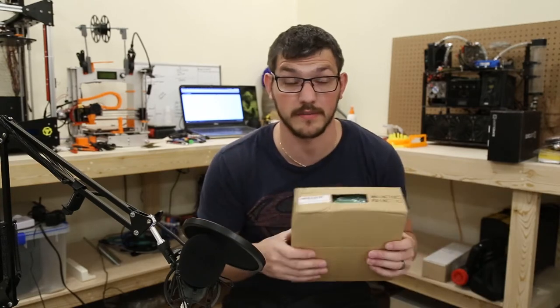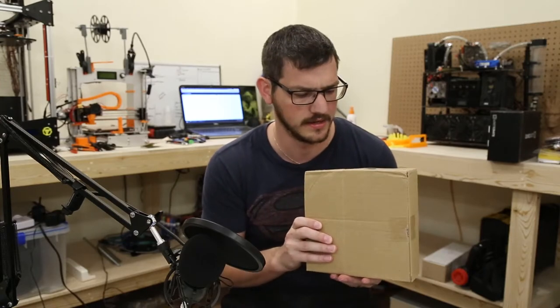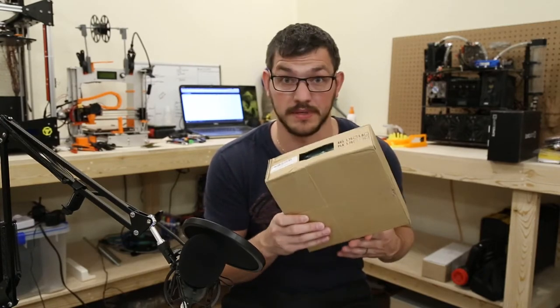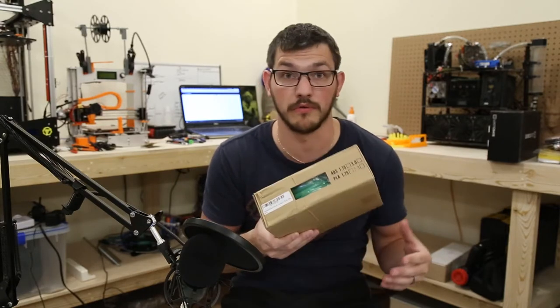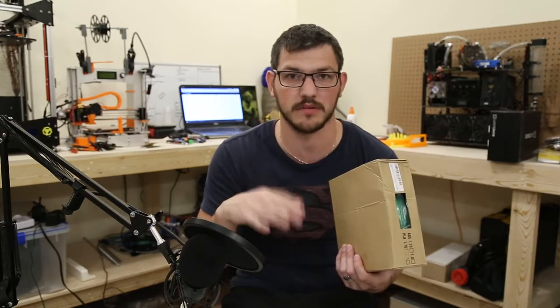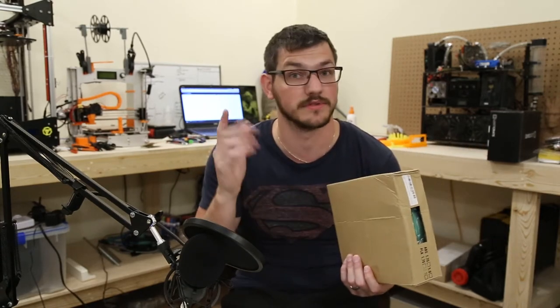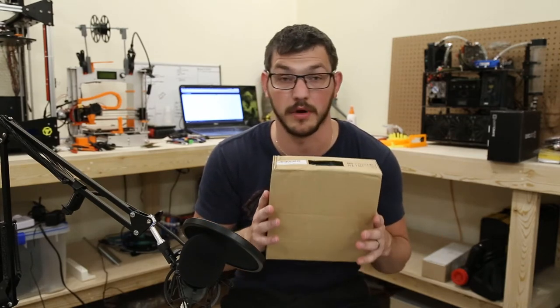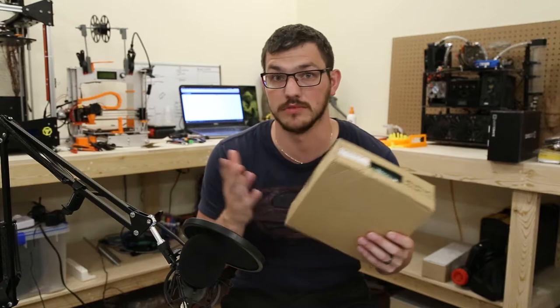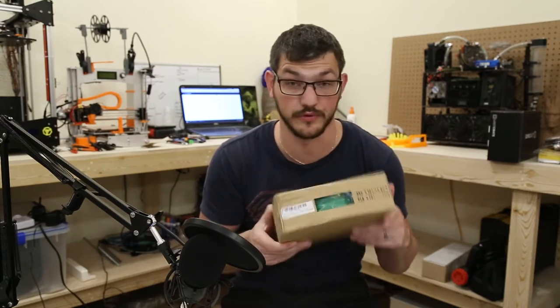This next roll I bought off Amazon because it was stupid cheap — I think it was sub $12 or $13. This is Tech Orbitz PLA in a nice green color. I figured I'd do a review on this. I want to try and pick up one cheap roll per month. I've got the Patreon out there if you want to help with that, but I plan on picking up at least one new roll a month on my own to review, print with, and let you know if it's any good.